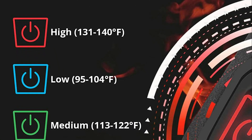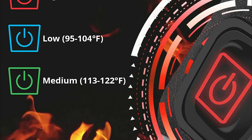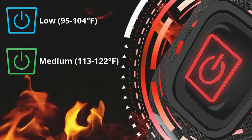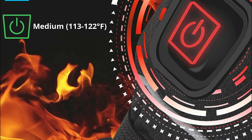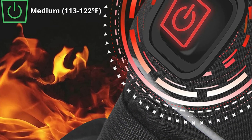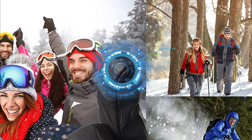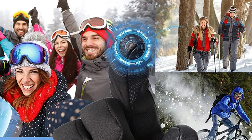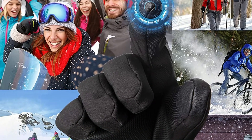The gloves also come with three heating levels: low, which lasts 6 to 8 hours; medium, that provides 4 to 5 hours of heat; and high, that can last 2 to 3 hours of continuous warmth. The glove's surface is made of high-tech splash-proof fabric, making them ideal for use during light rain and snowfall. The palm is designed with comfortable and breathable leather that enables easy grip for activities such as skiing, working, riding, or driving.